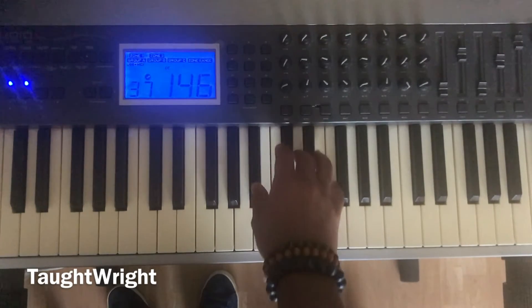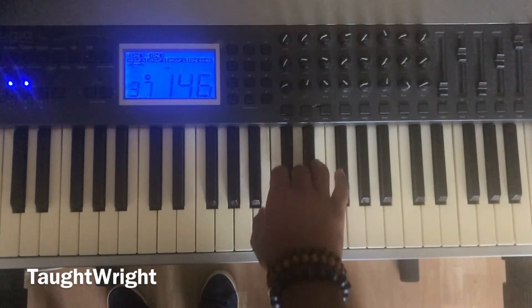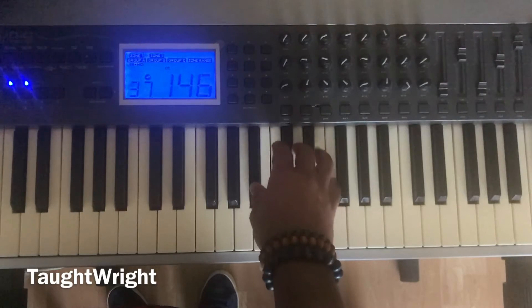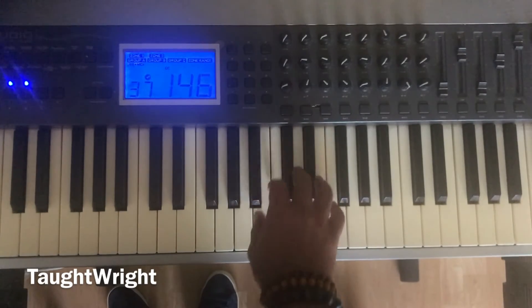Good. Again. One more time. Now let's do the entire exercise: one, two, three, four, five, one, five, one. B flat major chord. Again: one, two, three, four, five, one, five, one. B flat major chord.